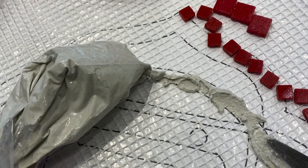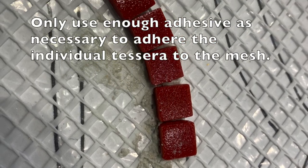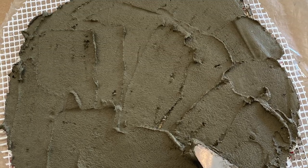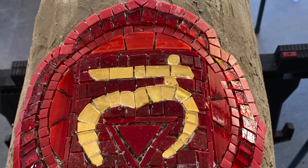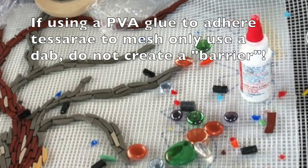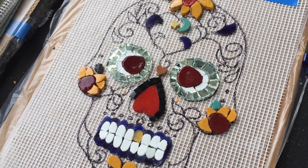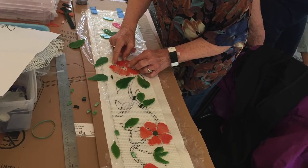I prefer to use the same adhesive I will be using for the final seeding of my mosaic when adhering individual tessera to the mesh. Thinset for thinset is best, and for exterior works, we have to use thinset for the final installation. To adhere to the mesh, you can also use Weldbond or another PVA glue. But caution: do not create a barrier by using too much glue. You only need a drop, just enough to hold the tessera in place.